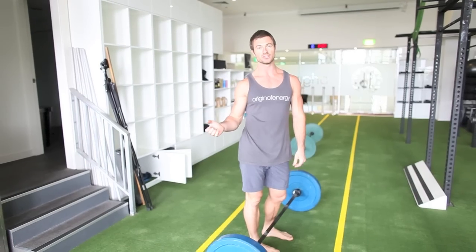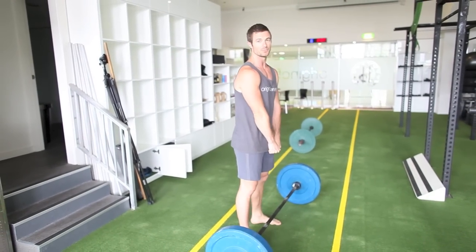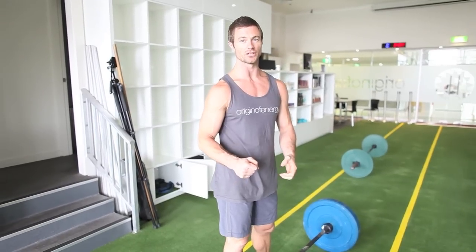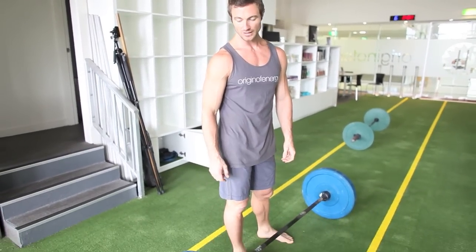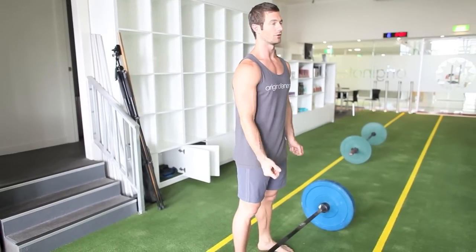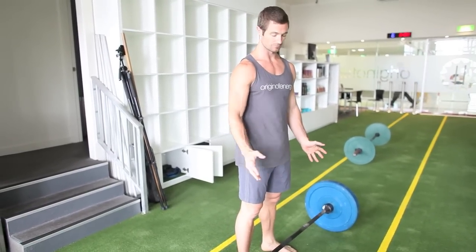If you haven't got a barbell, using a kettlebell is quite good, having it in between the legs. Or if you've got something like a heavy bag you can use at home, that works as well. But if you're going on minimal equipment, I'd at least purchase an adjustable kettlebell — it goes up to 40 kilos, makes it quite hard. And if you want a harder workout, you can do single arm or whatever.